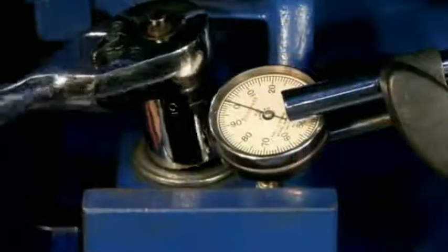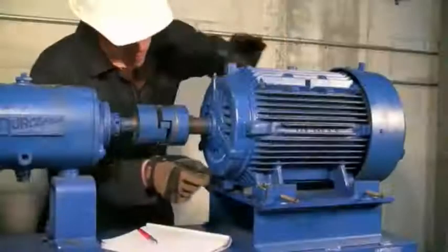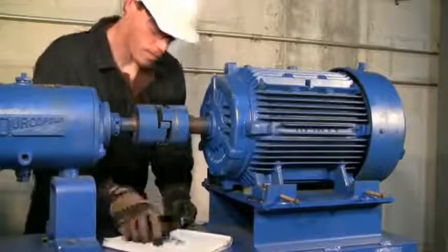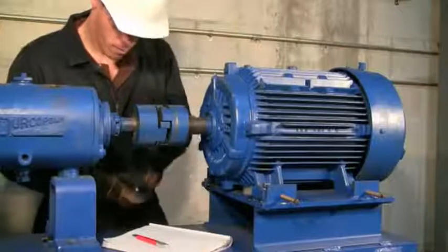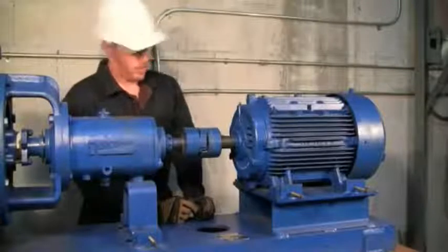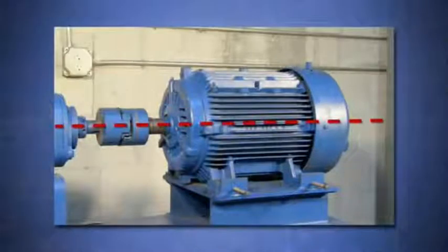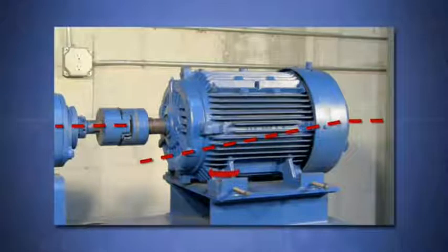The dial indicator only reveals how much the foot rises when the hold down bolt is loosened, but will not reveal how much of an angle the foot has. We recommend using feeler gauges to measure the gap under the corners of each foot to make sure the angle is captured. This is only part of the softfoot check. A big problem with softfoot is that it hampers your ability to perform an accurate alignment. If you still have softfoot, you'll be chasing shim corrections that don't seem to match up with the alignment readings. Moves will also be difficult because the alignment of your shaft centerlines of rotation will change as soon as you retighten the bolts.